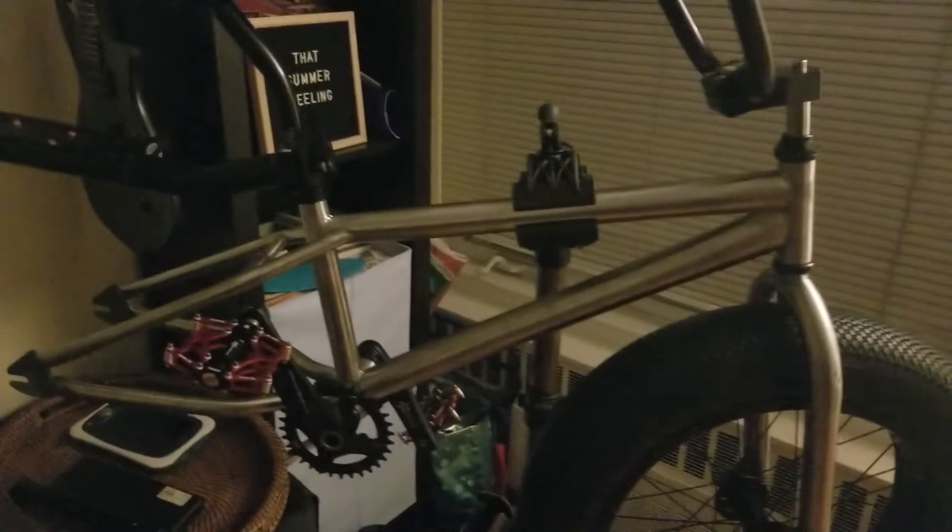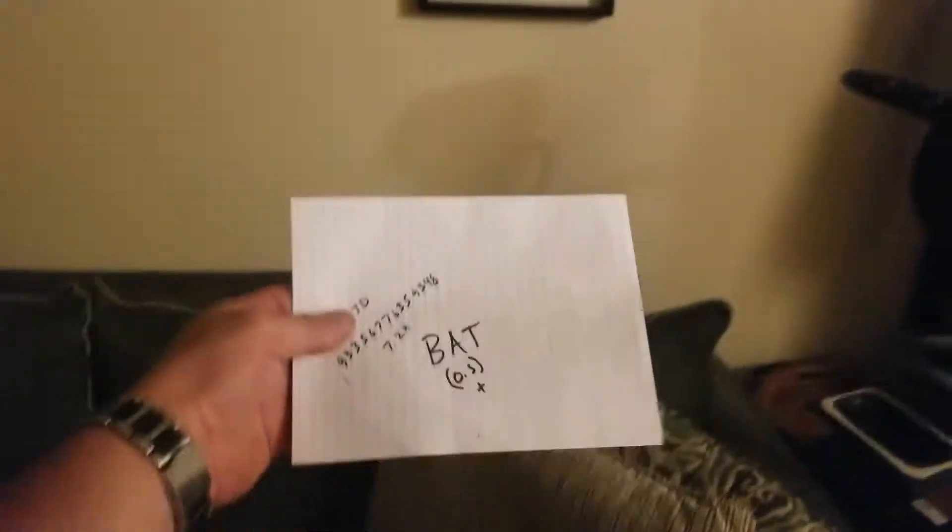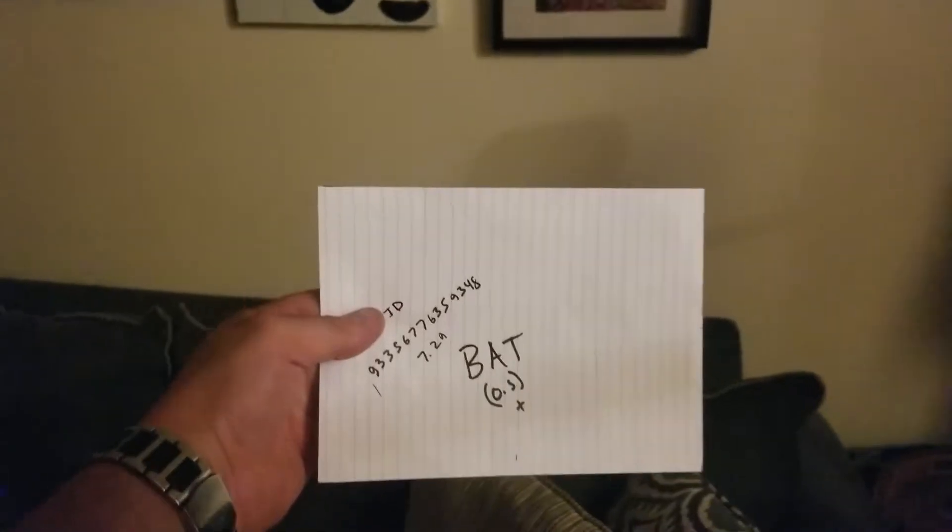Long story short, my biggest obstacle is I want this bike to look as clean as possible. I was trying to figure out where I can mount a battery acceptably. I came up with this back seat post mount for the battery, and I built this custom tray — after hours of brainstorming. The face of my battery is exactly five and a half inches tall by seven and a half inches wide and ten and a half inches deep.